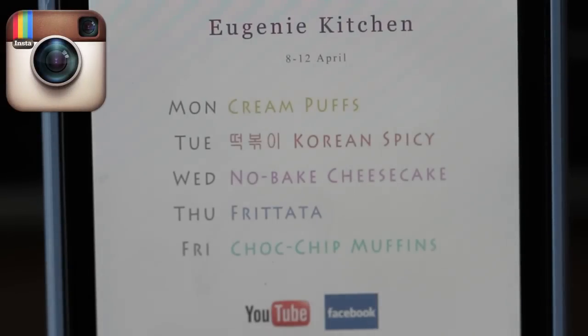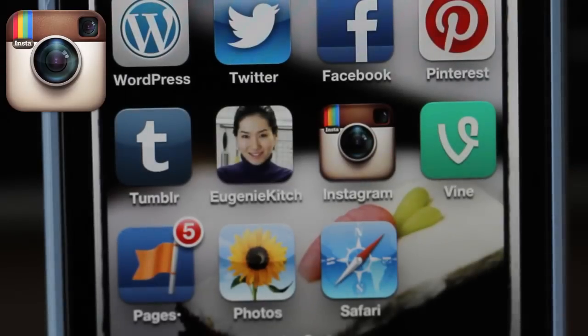I finished! This was the last video of this week. Check my weekly schedule at Facebook and Instagram. It was Eugenie Kitchen. Bye bye! Thank you for watching!